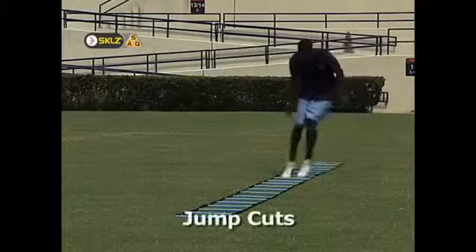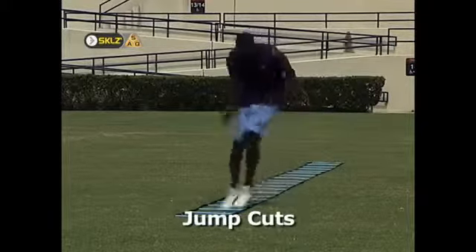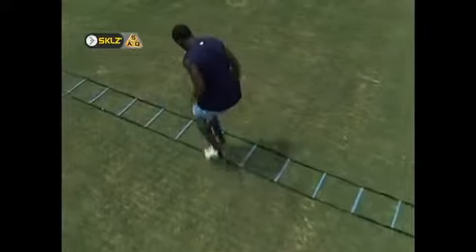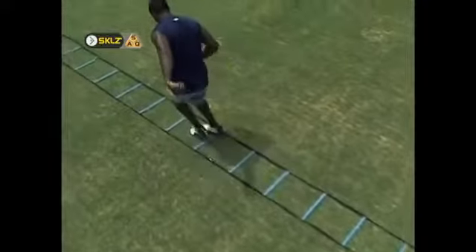Jump cuts are great for any athlete that competes in a sport that requires the ability to cut on a dime. The athlete's feet are kept together and alternately hop in and out of the ladder. The knees should be bent to absorb shock and a slightly crouched position should be maintained at all times.